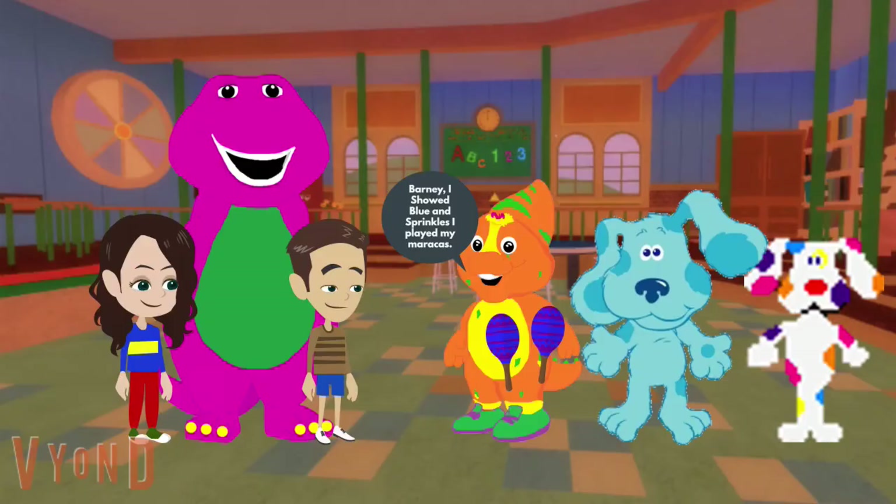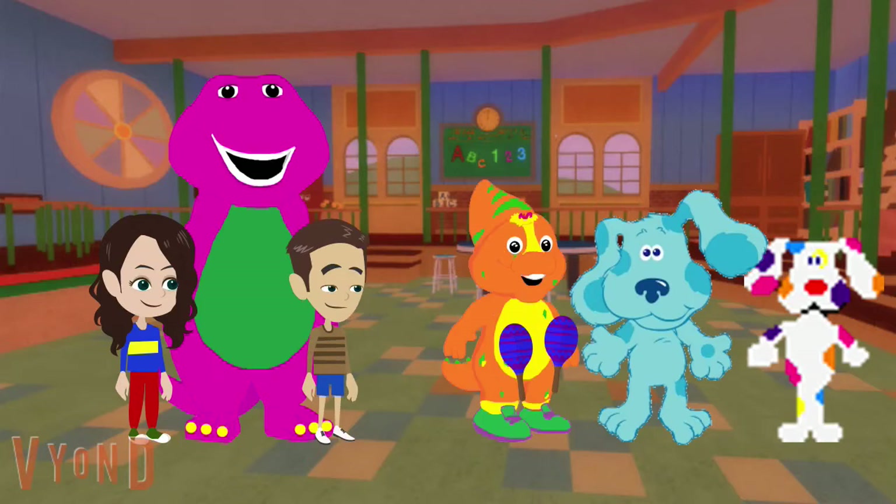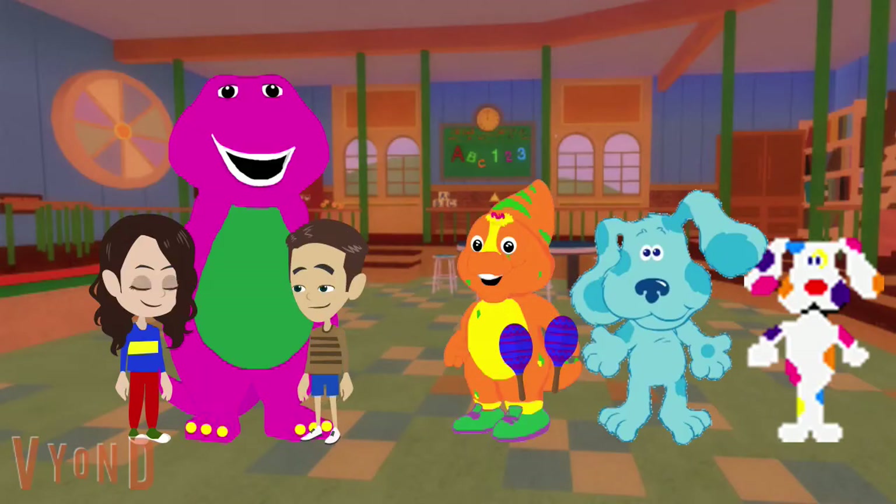Barney, I showed Blue and Sprinkles how I played my maracas. That's a cool maracas riff! But we were just playing outside and it just started to rain. Oh my. But don't worry, there are lots of things to do inside. But what can we do on a rainy day?